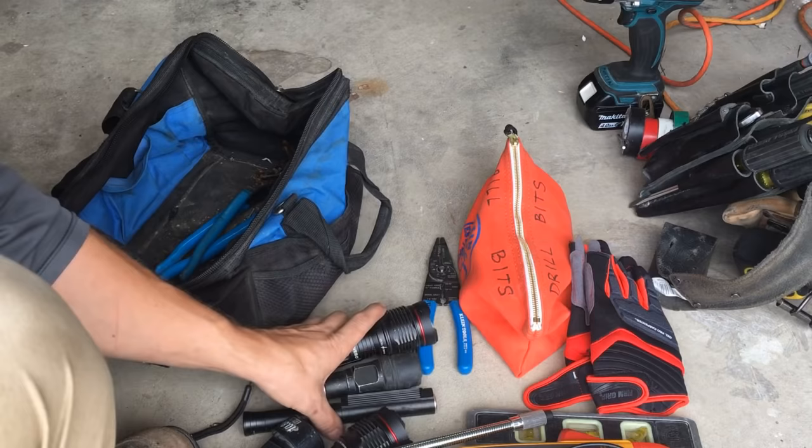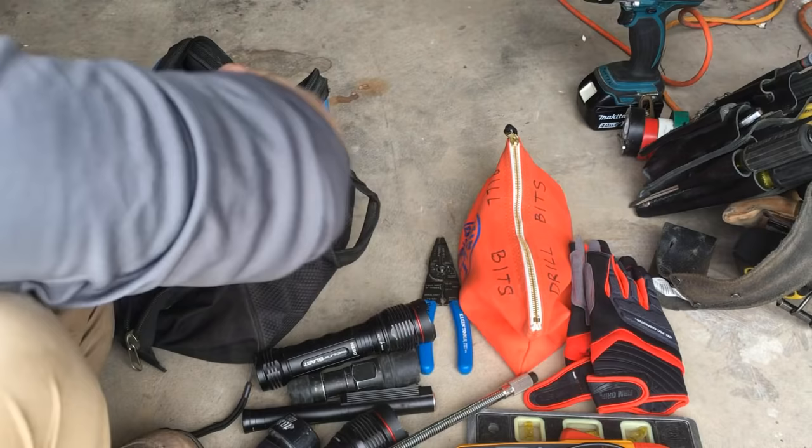Alright, that's it. That's my whole list of everything you should need as an apprentice going into this trade. I'll put a description down below listing all of these things and the brands. If you have any questions, or if you're a journeyman or master and think I missed something you'd like your guys to have, let me know. Be safe guys, have a good day, and for you guys getting into this trade — have fun with it, have a blast, and good luck.